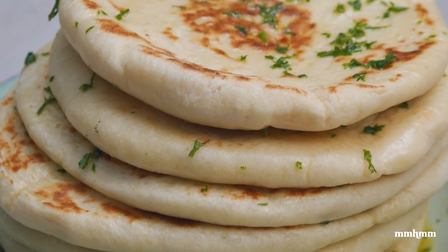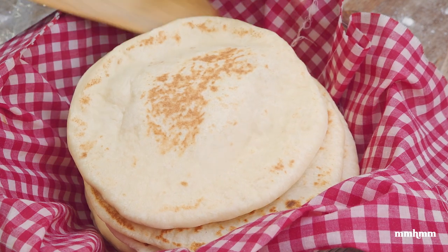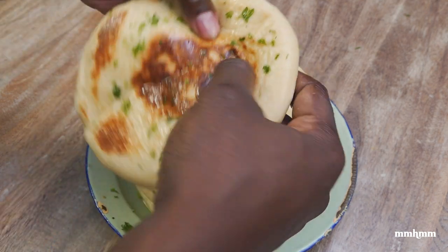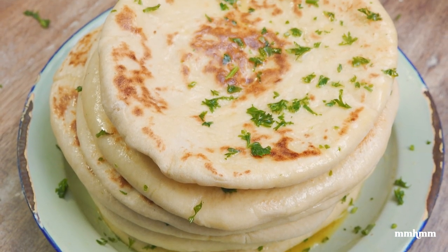Today we're doing Turkish bread. This recipe is one that I've been eyeing for a while now. This Turkish flatbread looks so soft and pillowy and delicious. I really had it on my radar for a while to try, so I'm glad that I'm getting to do it today. So without further ado, let me jump into it.